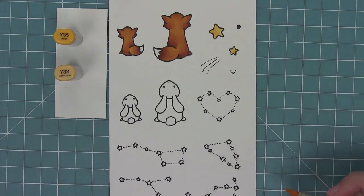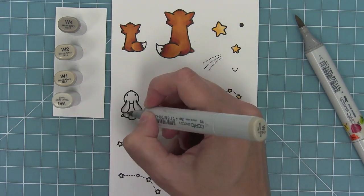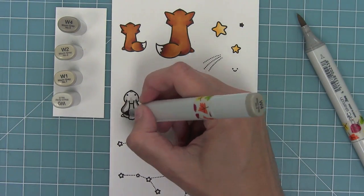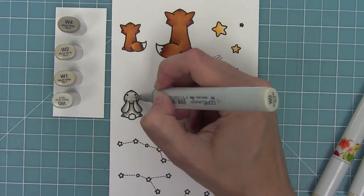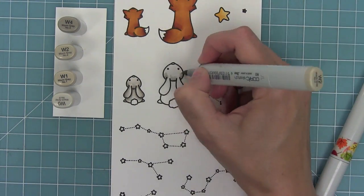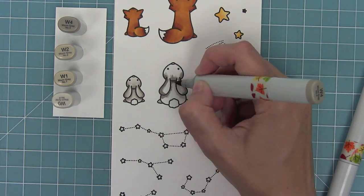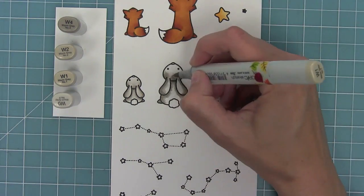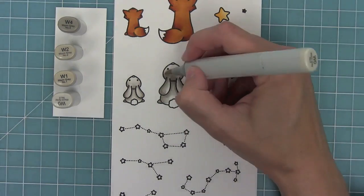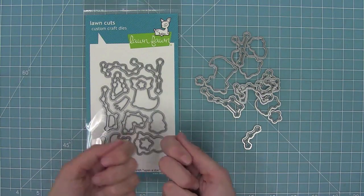I'll add a little color to the stars with Y32 and Y35, which are my favorite star colors. I even colored in some of the stars in the constellation — you can leave them open or colored and both looks are great. Now I'm coloring the bunnies the same way as the foxes, letting the curves tell me where the shadow should go — laying down the darkest marker around those curves, blending with the medium, then the light, and finishing with the very lightest marker.